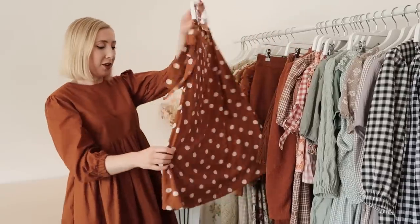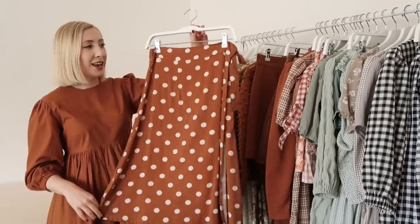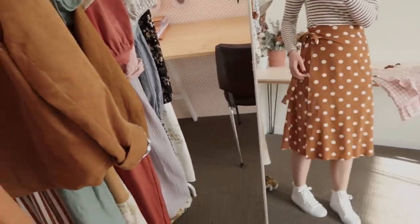Here is another version of the Hannah wrap skirt — this one is the midi version. My Hannah pattern is very easy to customize and you can make a midi version like this as well.